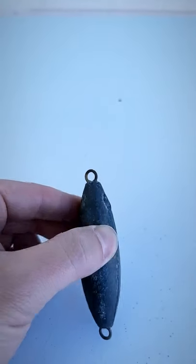This one is a torpedo weight, commonly used on the party boats on the west coast. The benefit is when it drops down, it doesn't twist your line.